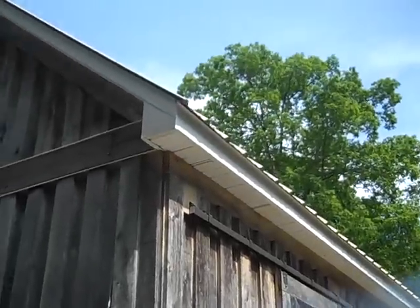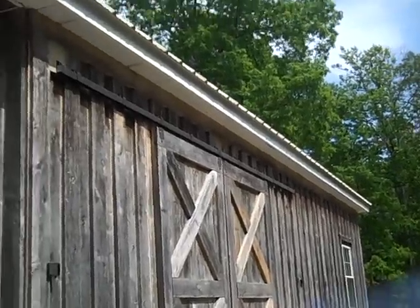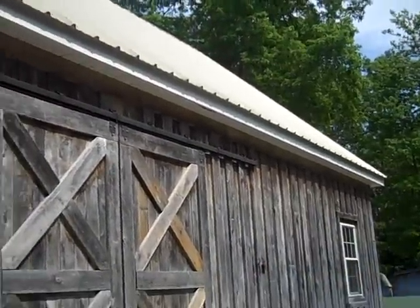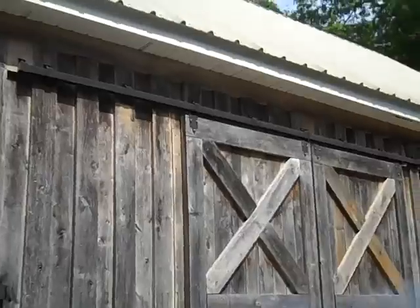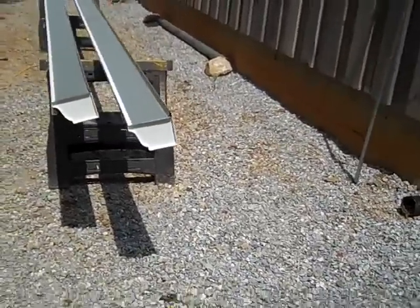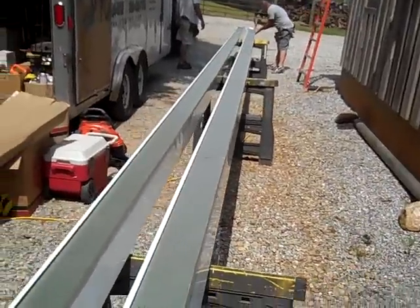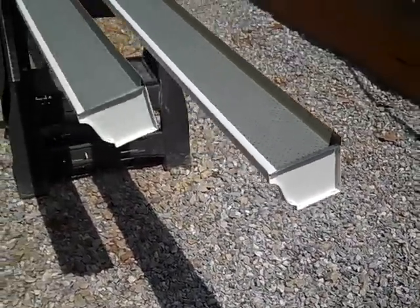We're going to start our rain catchment system from scratch. Got a 12x12 metal roof, so the water comes flying off of it, and the gutters you put on something like that can't be your standard gutters from Lowe's or Home Depot — you need at least a six-inch commercial gutter. So I got these guys, J&C Gutters and Services, local guys we're working with here to basically build the gutters.